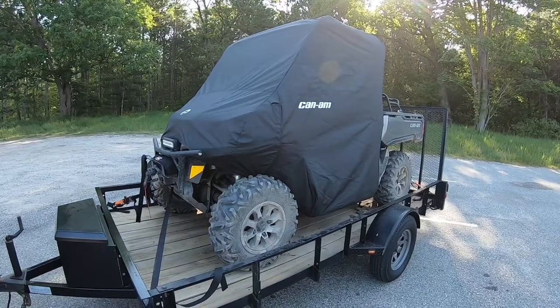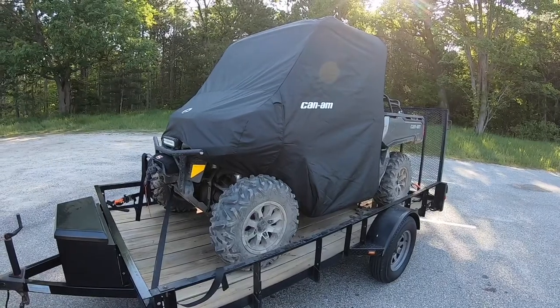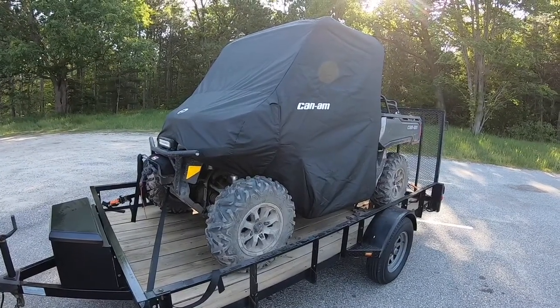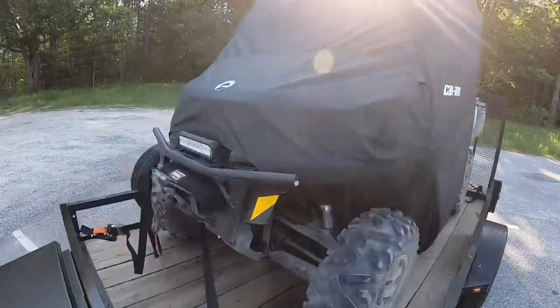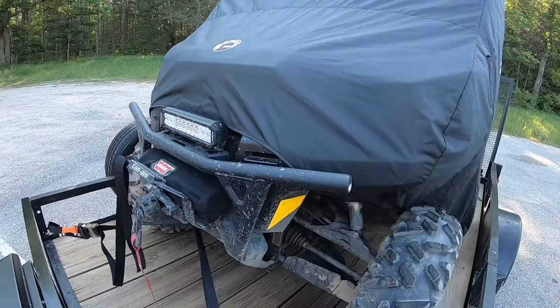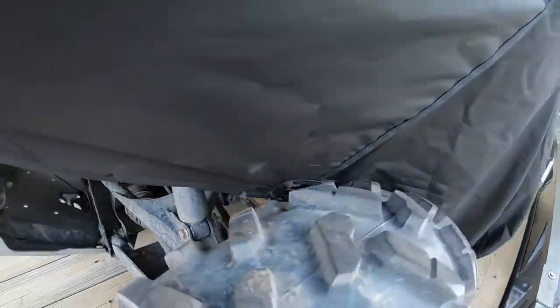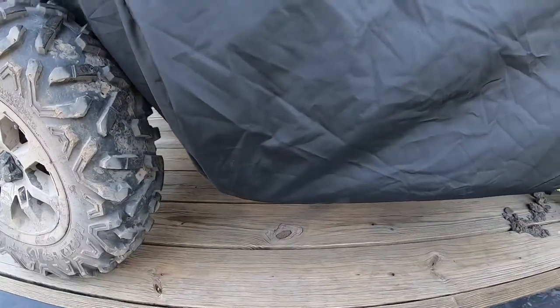This is a Can-Am Defender trailer and cover review. As you can see, we have the Defender on the trailer with the Can-Am trailer cover attached. It fits nicely on the front around any bumper you might have, and it has a little snap buckle behind the tire to keep it tight around the cab.